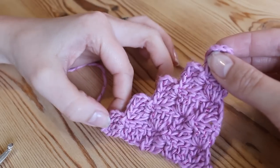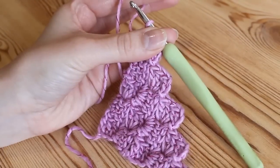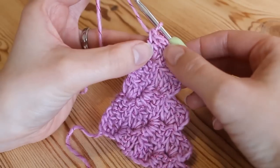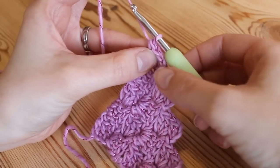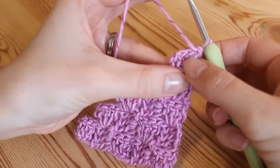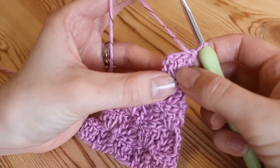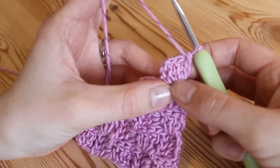So if you follow that original tutorial until you get to your width and then pop back to this video. This is where the pattern will change straight away once you've finished your last row to get your desired width and you've completed your last block on this row. You won't chain six like you would normally do. You'll simply turn your work around and then you will slip stitch into the tops of these stitches, because to make the rectangle shape we're going to start a decrease but we're only going to decrease on one side and we will decrease on the same side every time.